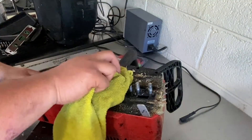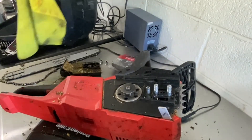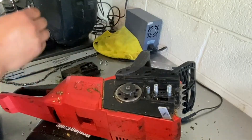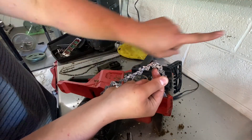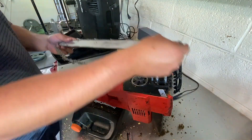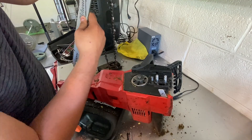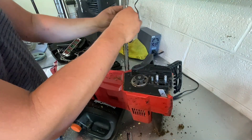It doesn't have to be perfectly clean because it'll just get dirty again. Go ahead and tap the cover on the driveway to get that crud out. Then grab your new chain — you can see the arrow on it indicating direction. We're going to take the old guide, bring the new chain, and basically just feed it onto the guide. It's not rocket science.